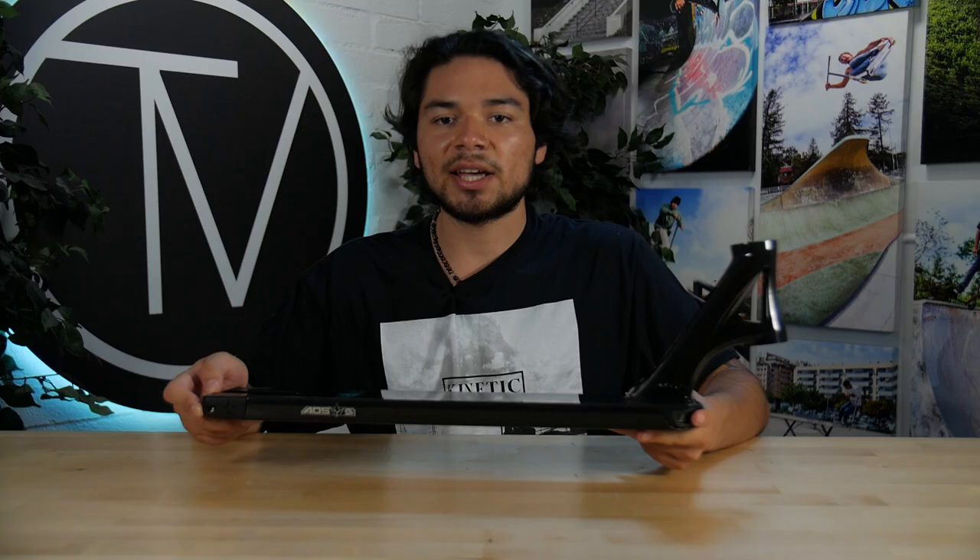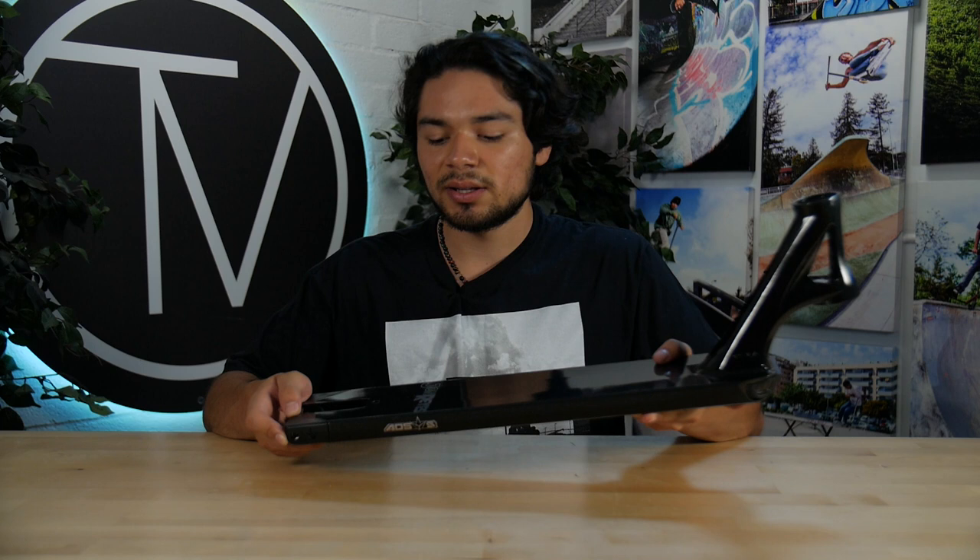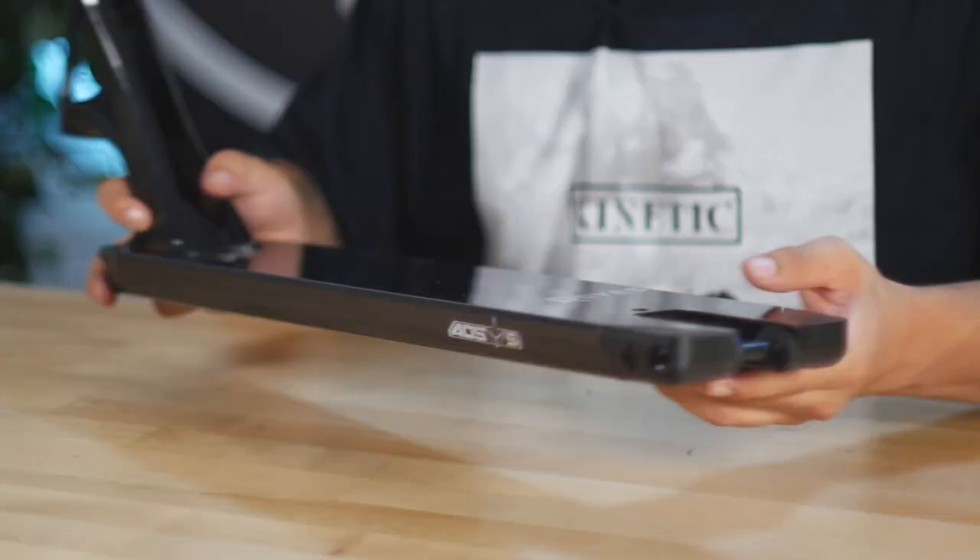At the back end is where you would mount your brake. The brake is also mounted from the top side of the deck. At the back end, this deck can fit up to 125mm by 30mm wide wheels.